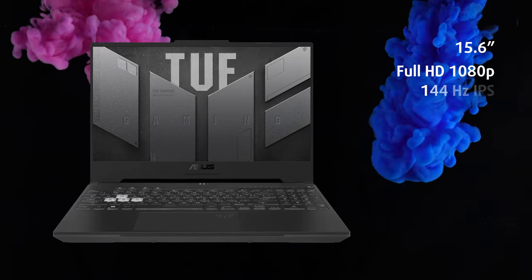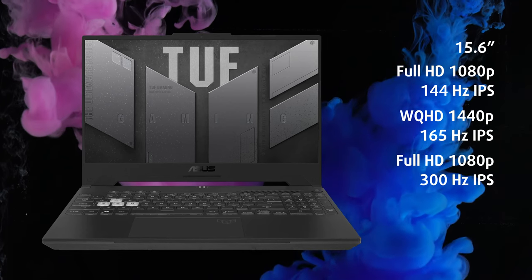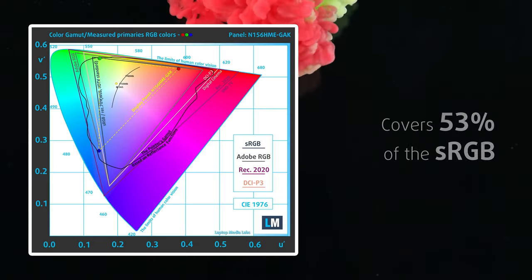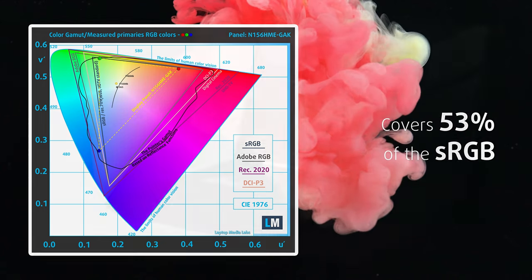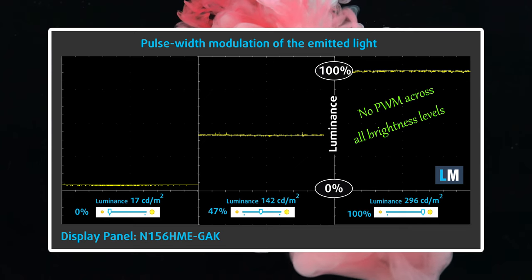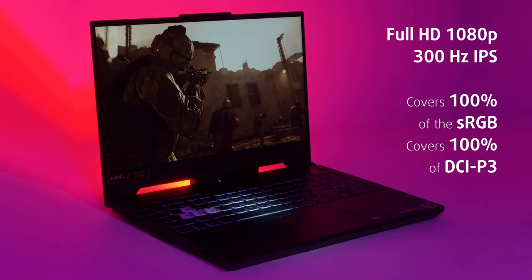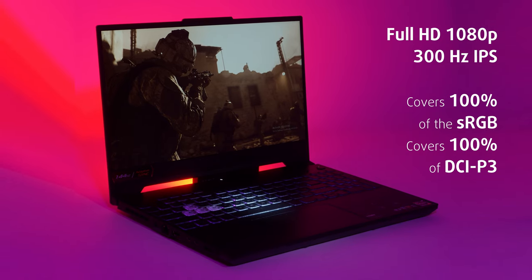The internal screen comes in three flavors: 144 or 300Hz Full HD, or 165Hz QHD. We went for the most affordable option, which isn't suitable for design work due to its low sRGB coverage, but it's a nice choice if you want to save some money. It has good brightness and contrast ratio, and most importantly it doesn't use PWM, so it's safe for your eyes in that aspect. The 300Hz panel covers 100% of the sRGB color gamut, while the QHD one meets even the ultra-wide DCI-P3 standard.